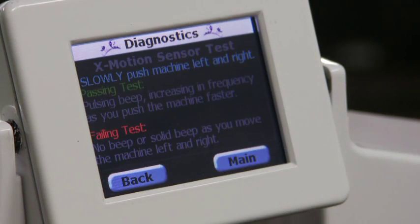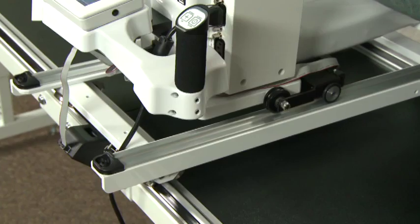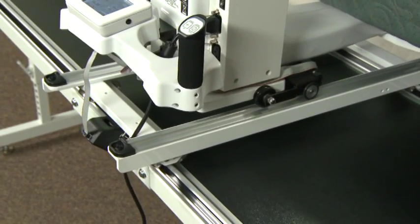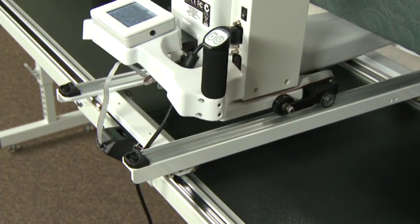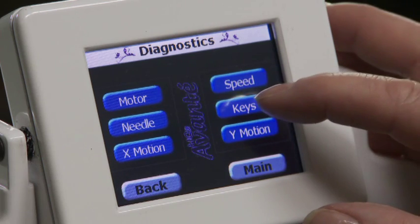Press X motion. This verifies if the X motion and Y motion stitch regulation encoders are working properly. The X motion tests the left and right motion of the machine, and the Y motion tests the front and back motion of the machine. A continuous beep or no beep means the test has failed and the machine should be examined by a qualified Handy Quilter technician.